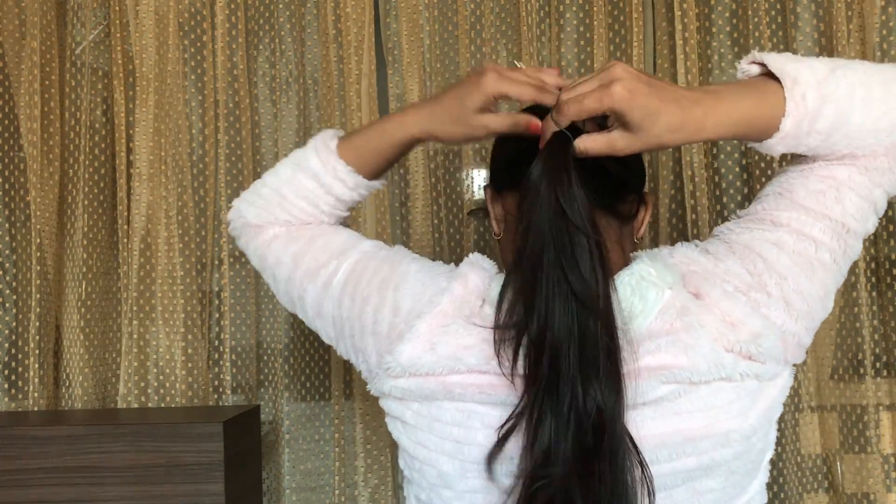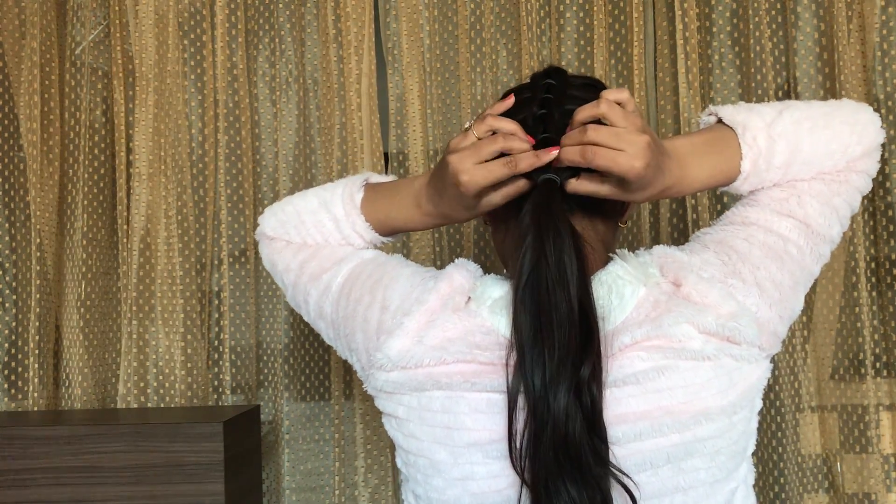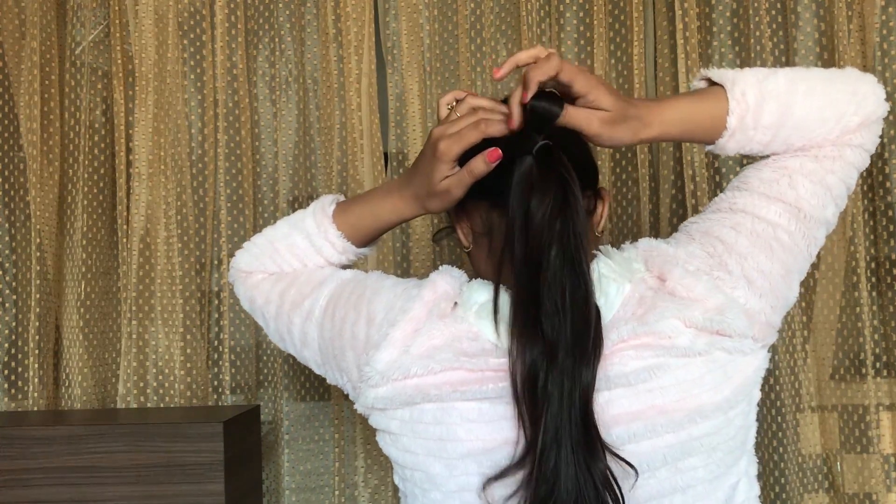Now take another elastic band and repeat the same process. I am doing this till halfway, but you can also continue doing this braid until you reach the end of your ponytail.